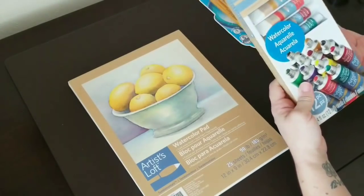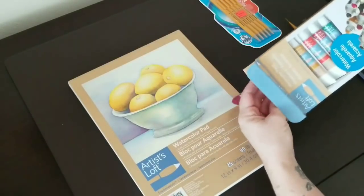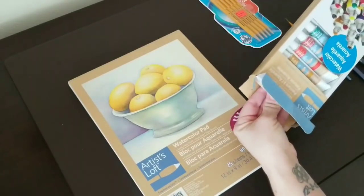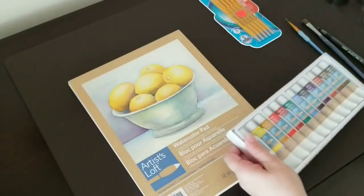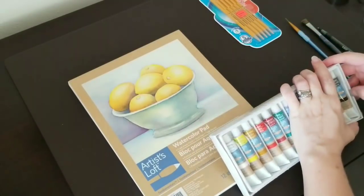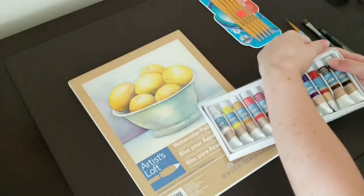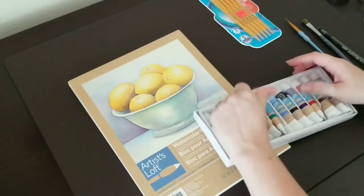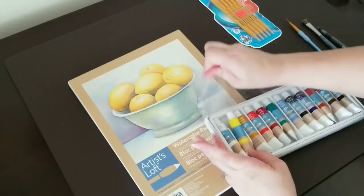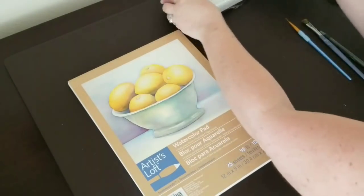This is 25 sheets of paper, plenty of projects, and the paint will last forever — watercolor paint goes a long way. If you don't have watercolor paint or can't access it, you can use other things including coffee or even watered-down acrylic, so don't let that stop you.